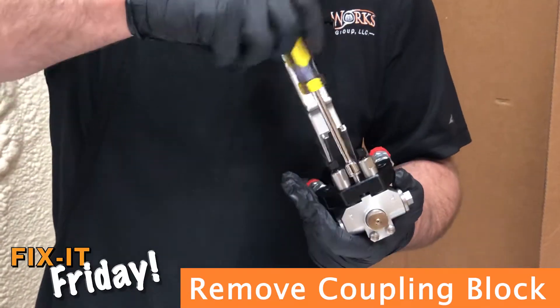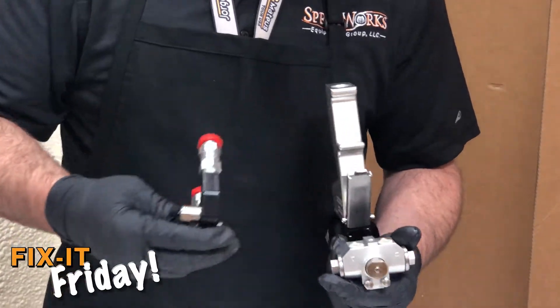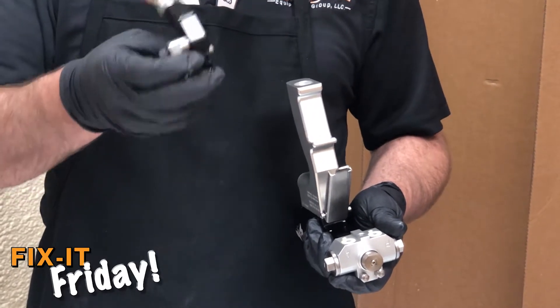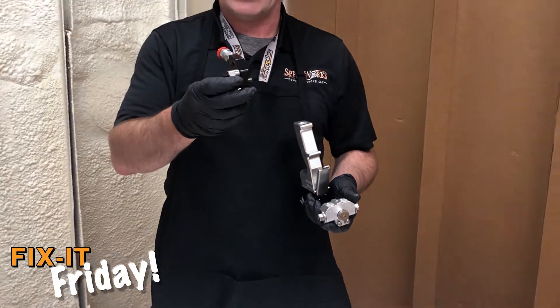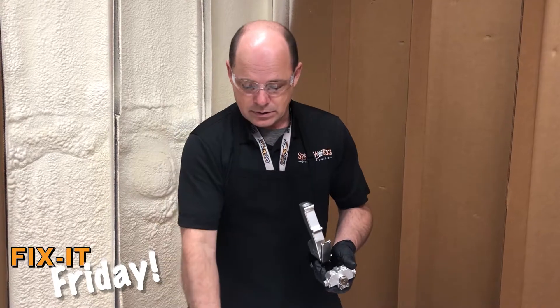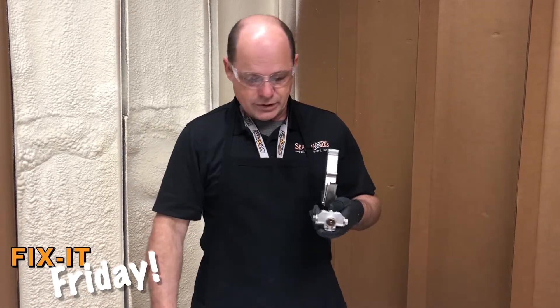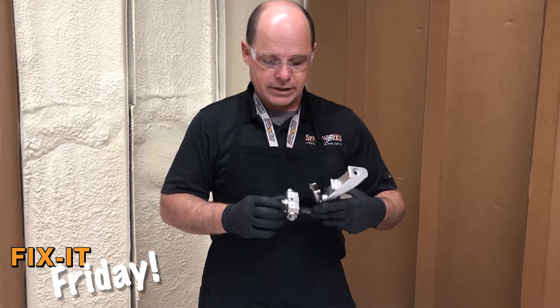Once you remove this block, if you have one of these blocks on your hose already, you can simply take the screw out of this one and put it in the hose that you have on there, or take that one off and service it — it's a good time to put a brand new hose block on the hose. Right away, you'll notice check valves at the bottom of the block here.